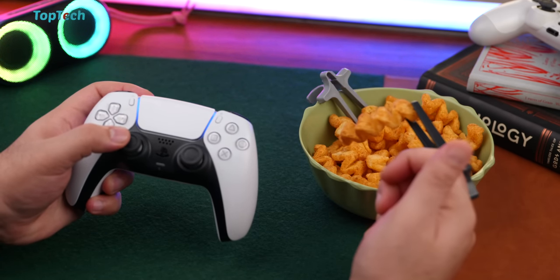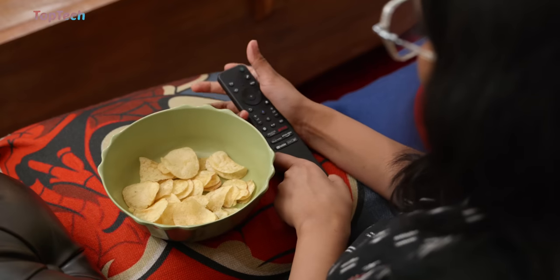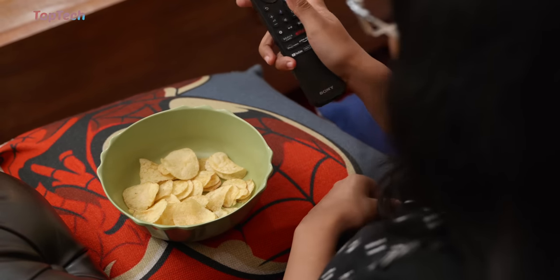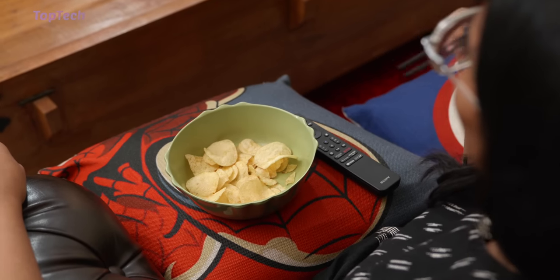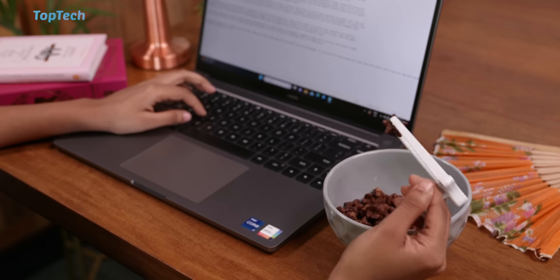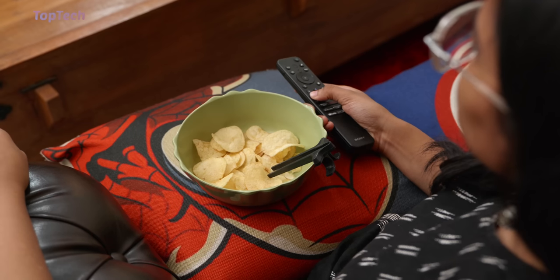Usually when you eat a snack, you get all of the crumbs on your fingers and then it ends up on your controller, your keyboard, and all of those things. So to prevent that from happening, you can wear these finger chopsticks on your fingers and at any time pick up a snack without damaging your controller or your remote control.